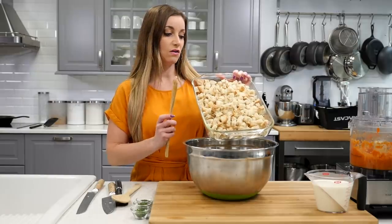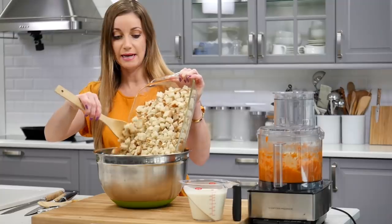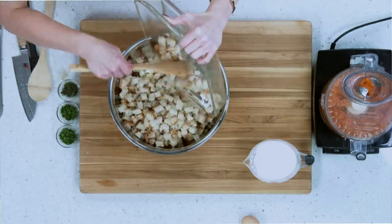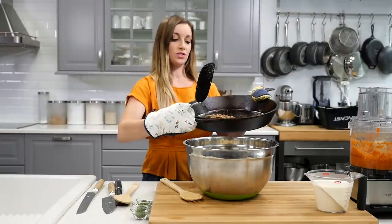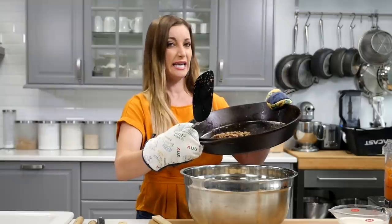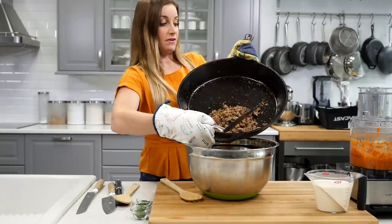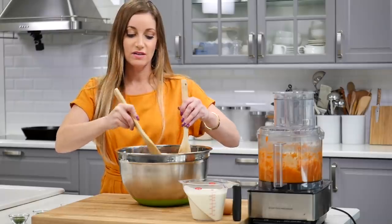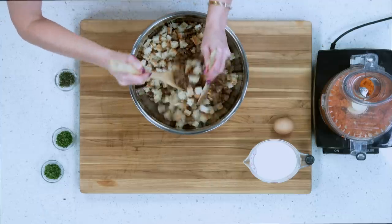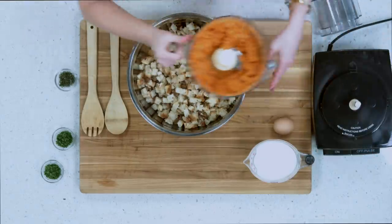Next, you're gonna take all the stuffing pieces and put them into the bowl. Once your sausage is done, you can pour it into the bowl. Be careful, because a cast iron pan is very hot and very heavy. Next, you gotta mix this up — the sausage with the sourdough bread. Then mix in your vegetable mix from the food processor.